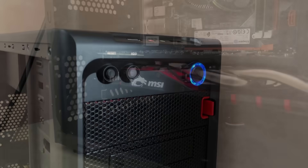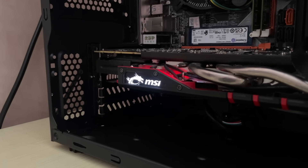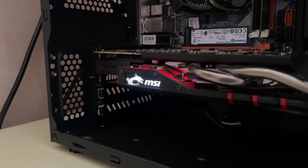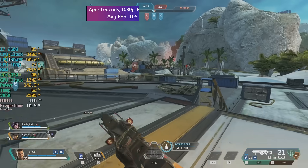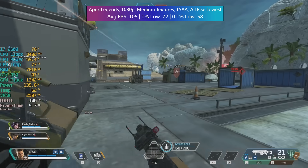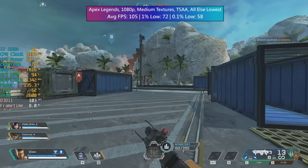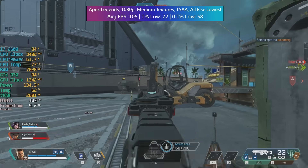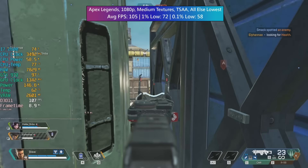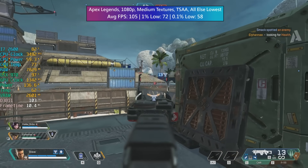So how does this thing perform? How did the i7-2600 and GTX 970 pair in 2023, and what sort of games are they good for? Well let's find out. First up we have Apex Legends at 1080p with everything set to lowest apart from medium textures. TSAA was also enabled to smooth out some of those jagged edges. On average we saw 105 FPS, followed by a 1% low of 72 and a 0.1% low of 58.